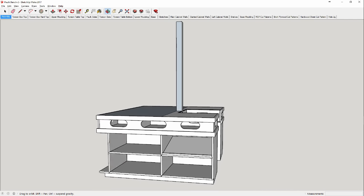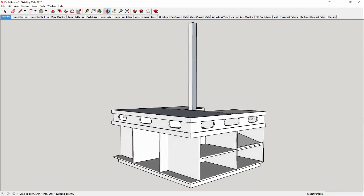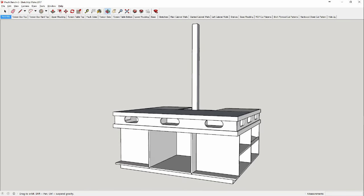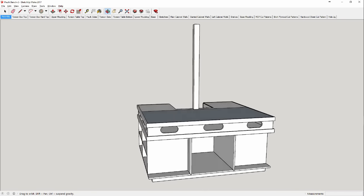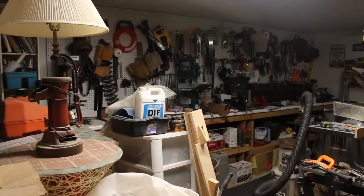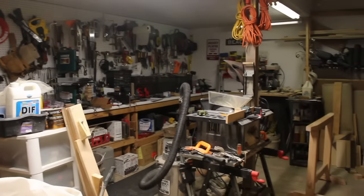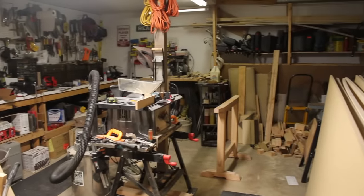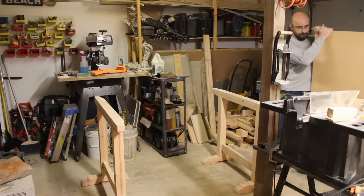I'm starting to reclaim my space by constructing an assembly table. The inspiration for my design came from several sources that I've seen over the years, most notably the Ron Paulk workbench, and I will be posting a link to his video below. This is the space I'm fighting with — a two-car garage with a step-down ceiling and a 4x4 post in the center, and this is what happens when you share a shop with life: clutter. I'm aiming to utilize this space more efficiently and give myself some more room to work.